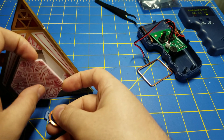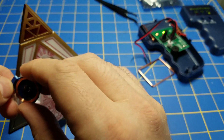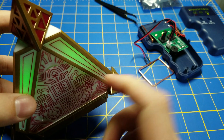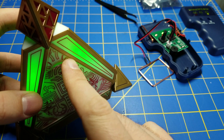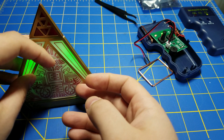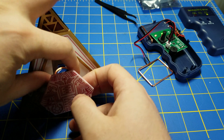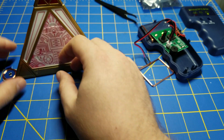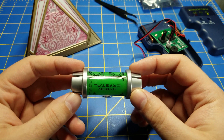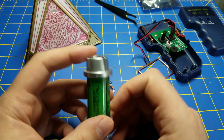I then bring it back over here to the holocron and put it in like so. Green. So it is possible to clone kyber crystals and maybe even make your own.